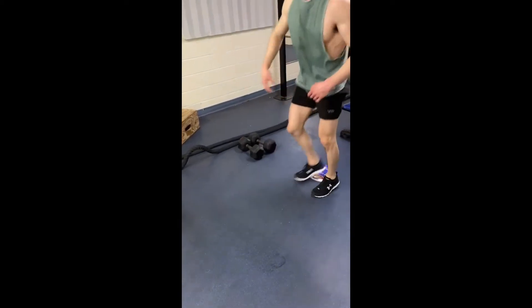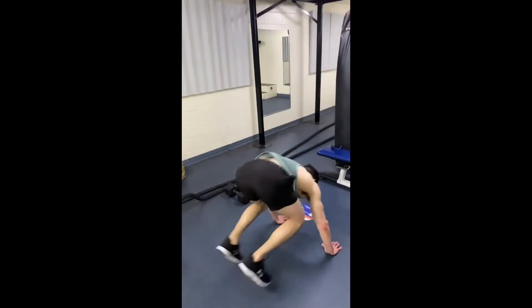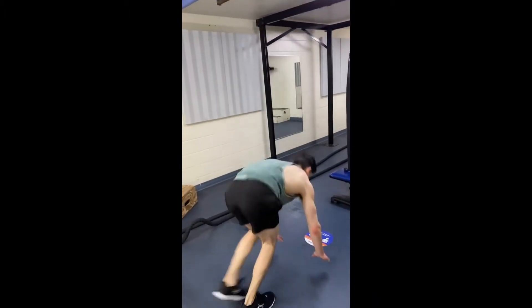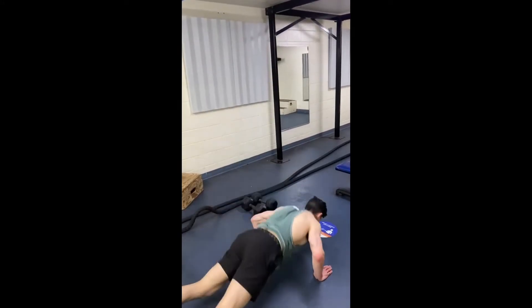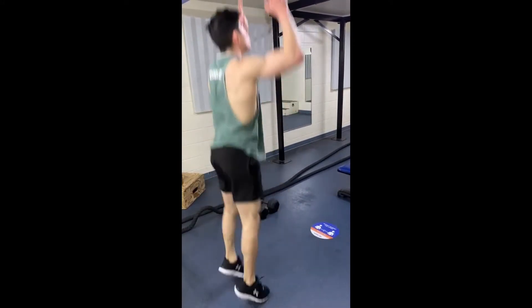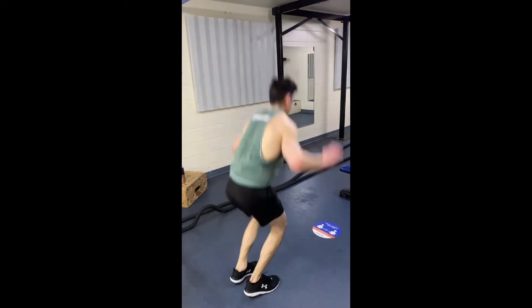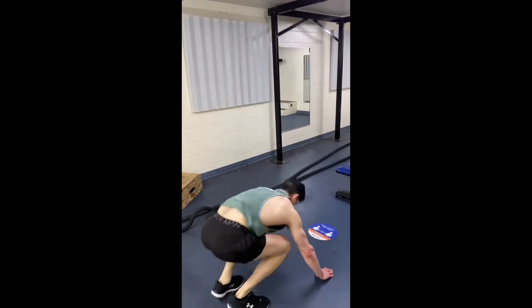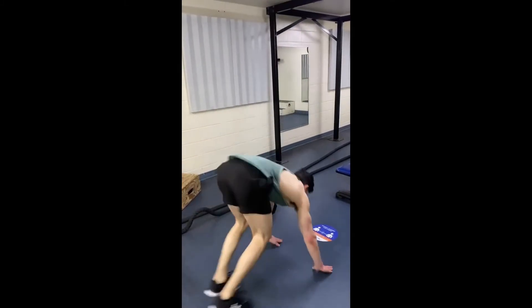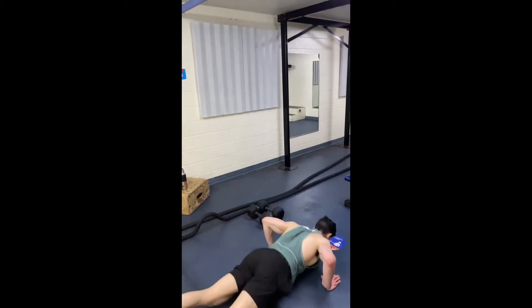Right after the plank rotations we're going to hop into burpees. You're going to take a leap into the air with hands up, then go down into a push-up position. In the beginning, if you don't have the strength to complete a push-up, you can always let your belly touch the floor and then bring yourself back to the standing position and jump up again.